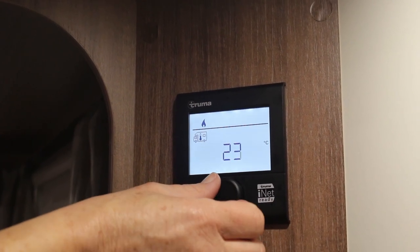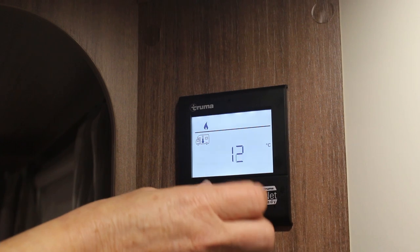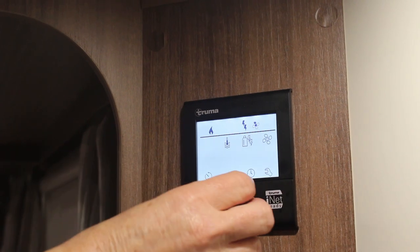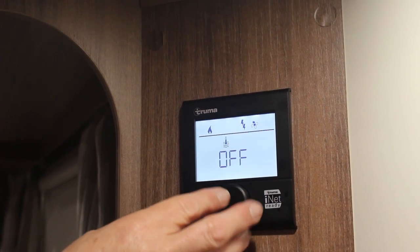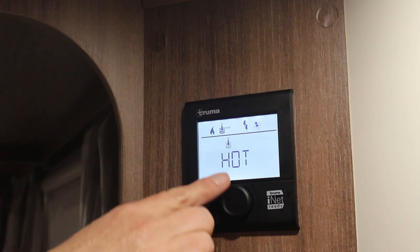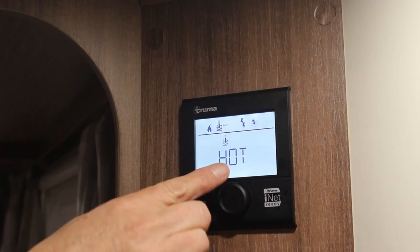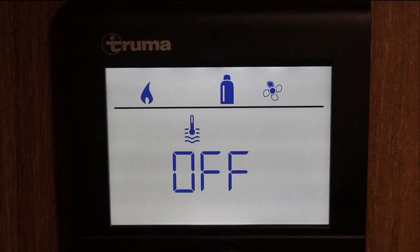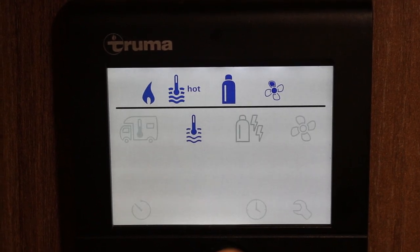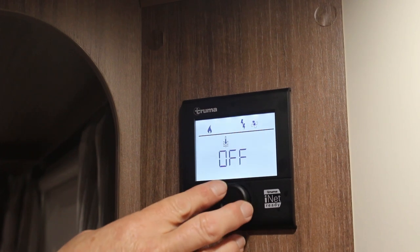Rotating the dial until the icon is flashing and pressing in will display a range of options including off and different temperatures. The heating system does not cool the caravan and can only raise the temperature. To select and activate a temperature, press in on the dial again with the option on screen. You will then be taken back to the main screen where the first icon will now have a flame above it. The second icon, which looks like a thermometer in water, controls the hot water. Pressing in while this icon flashes lets you choose off or hot, which sets the water temperature to 60 degrees. The second icon will flash until the required water temperature has been reached.